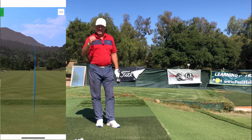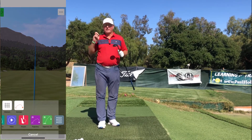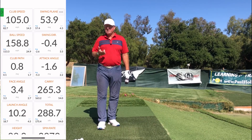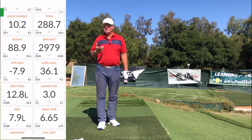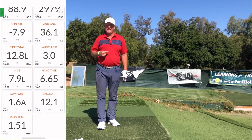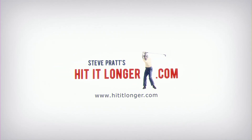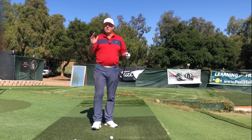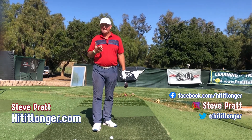I really released the club head on that one — that was an awesome shot, long and straight. But what exactly is a perfect release? Well, the answer is going to kind of surprise you. Hey everybody, welcome back to the channel.